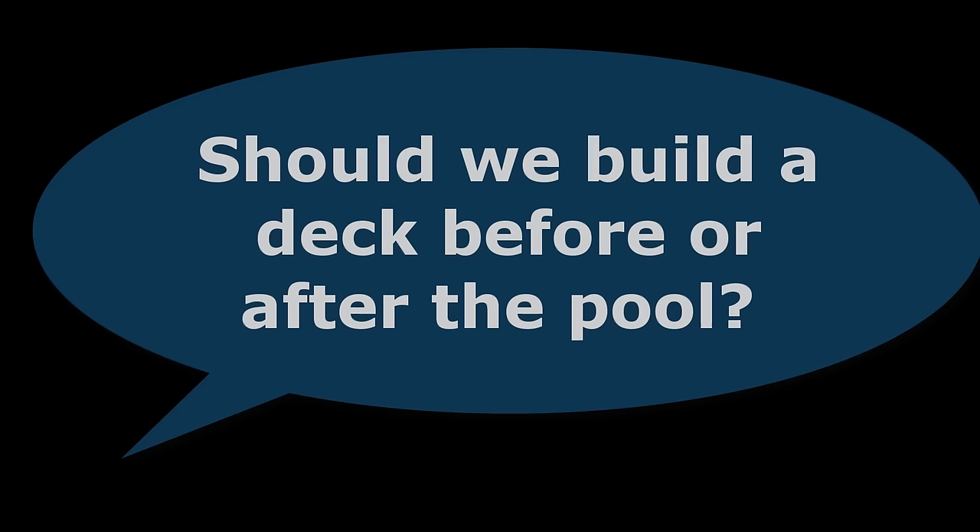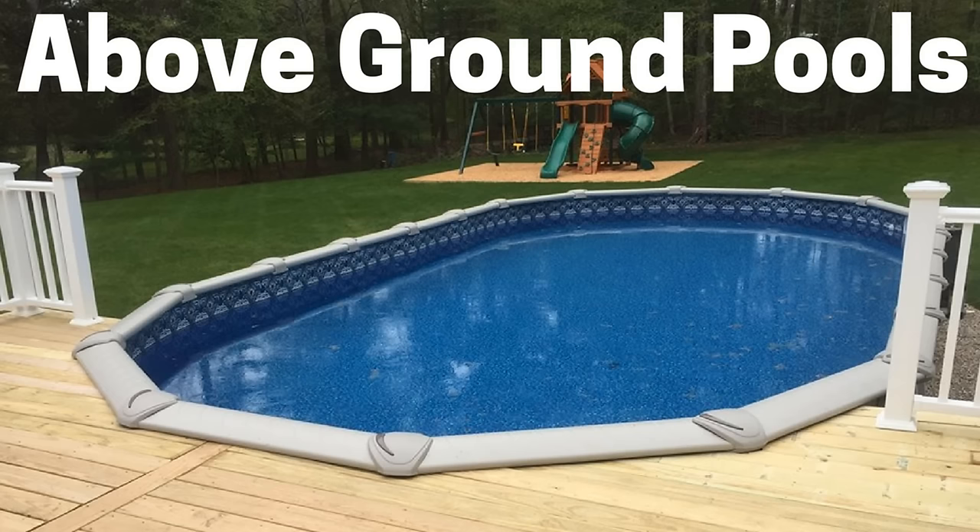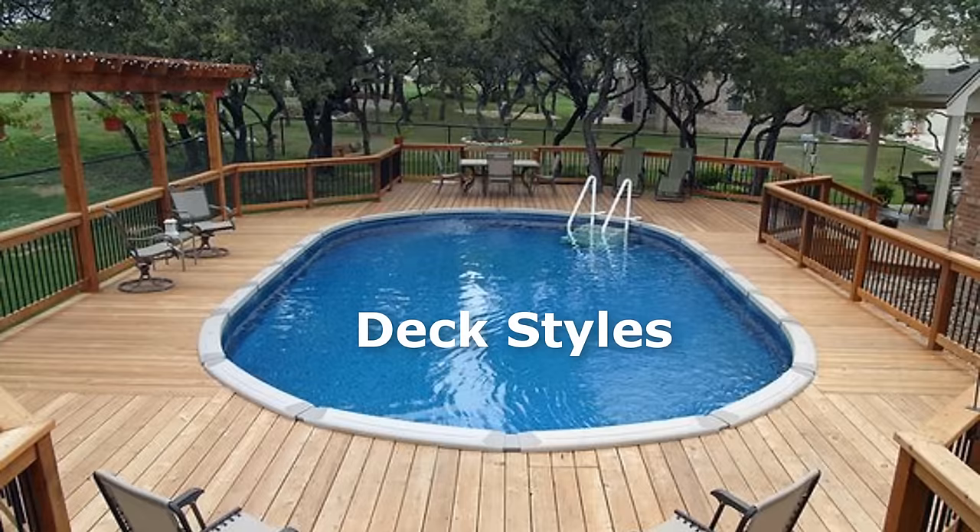Another question we always get at the Above-Ground Pool Builder is: should we build the deck first? The answer is no. It is very important to build an above-ground pool first and build the deck last. With curves, angles, and varying pool top heights, it is best to build a deck after the pool is installed.